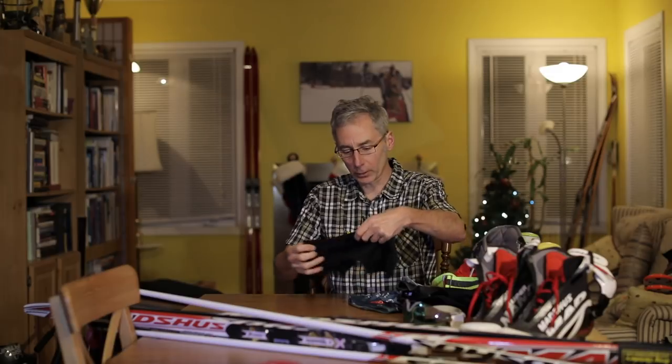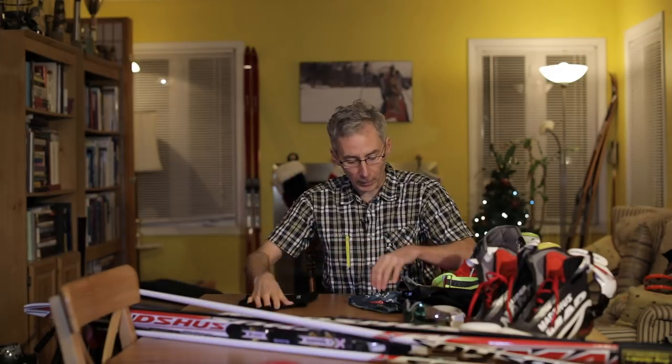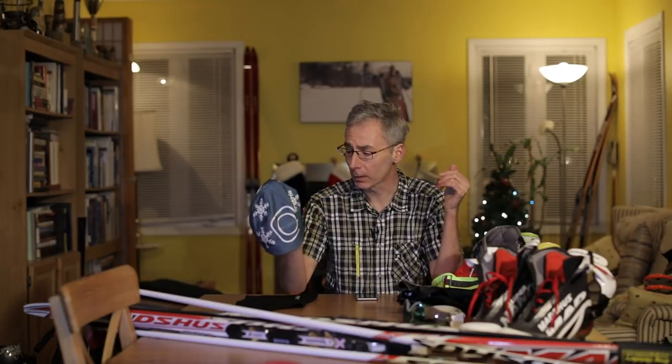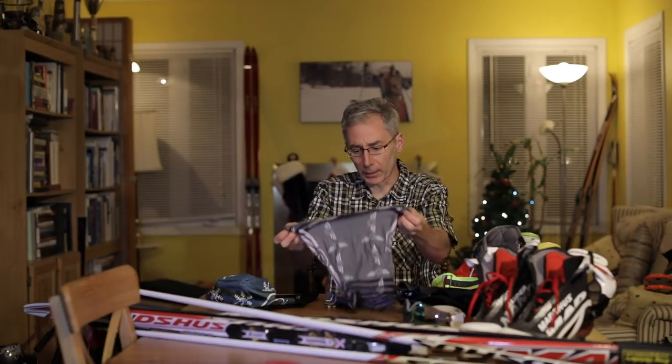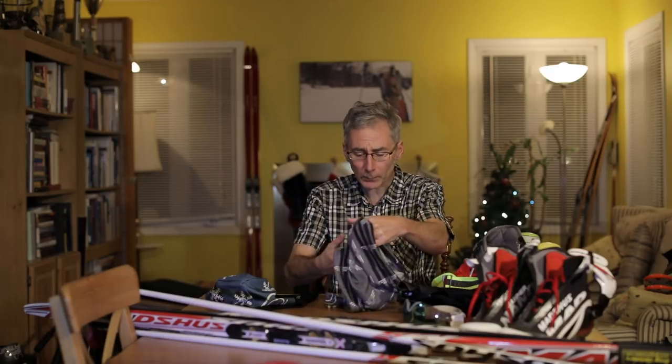On my head I'm going to start with a fairly thin balaclava. On top of that I'm going to put a mid-weight hat — you don't want a huge hat because you're going to have to deal with the heat when you're out on the ski. I then cover that with a buff that I can pull up over the hat and bring down as well.